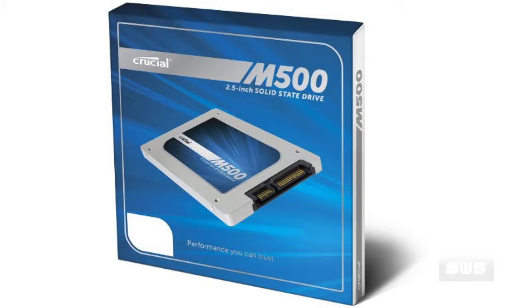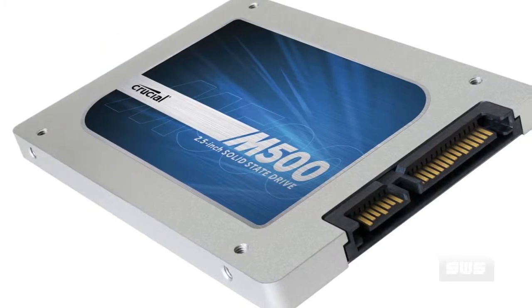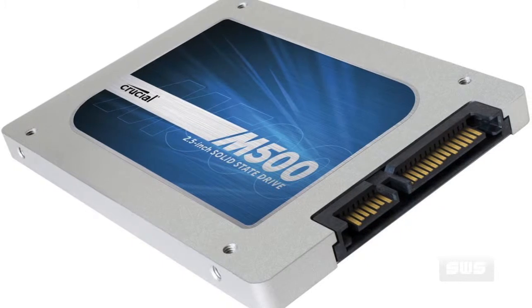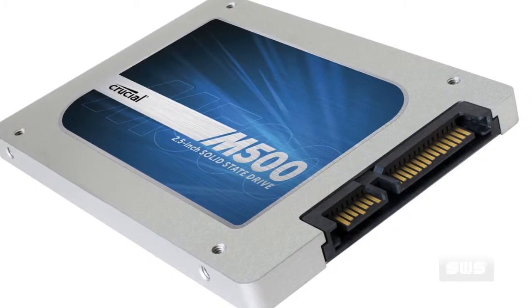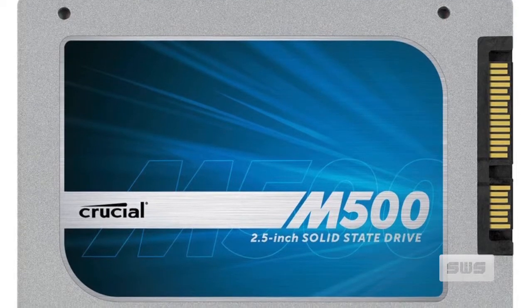Much like the Samsung 840 series, they're trying to tweak their process with their flash memory to try and get a little bit more value for the dollar. Unlike Samsung's new TLC-NAND, Crucial is still using traditional MLC flash in this SSD. However, they've reduced it to a smaller process size and are using larger blocks to get more density out of the flash.